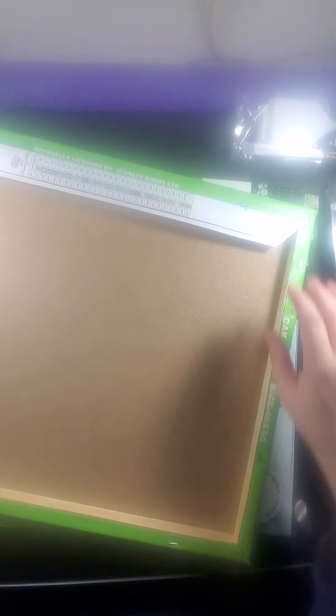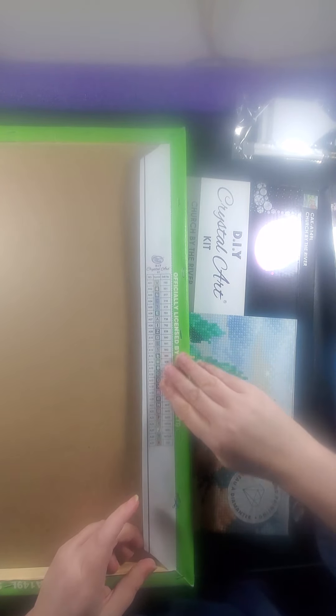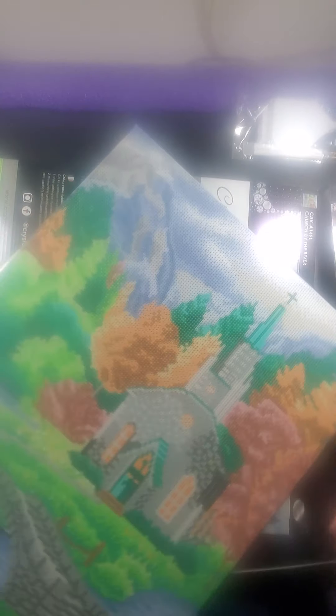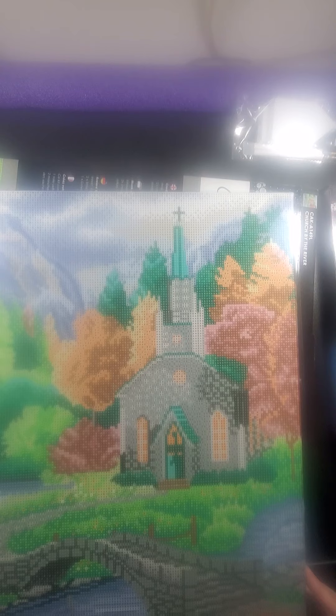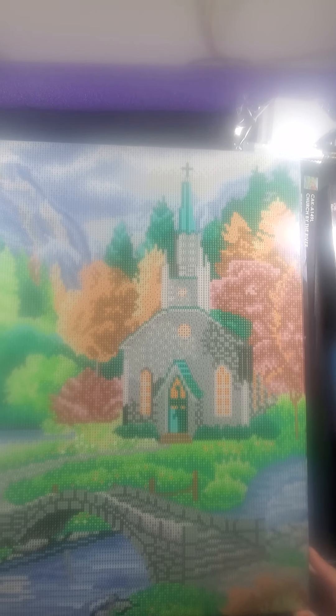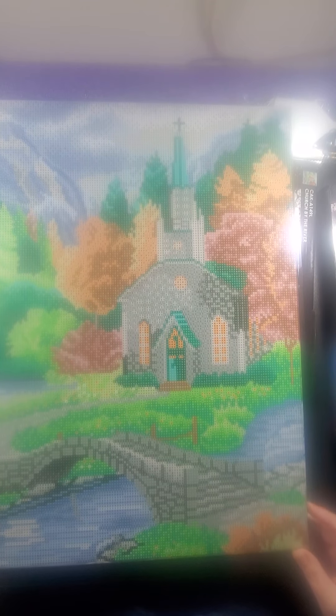Their legend is actually attached to the canvas, so all you've got to do is cut along here — they've got it pre-cut where you can just cut along and then you have your legend. You can move it around, throw it through your Zion if you want to make it a sticker, whatever you choose to do. This is on a preset frame, already stretched, so all you've got to do is do the pretty diamonds on it and hang it straight to your wall.